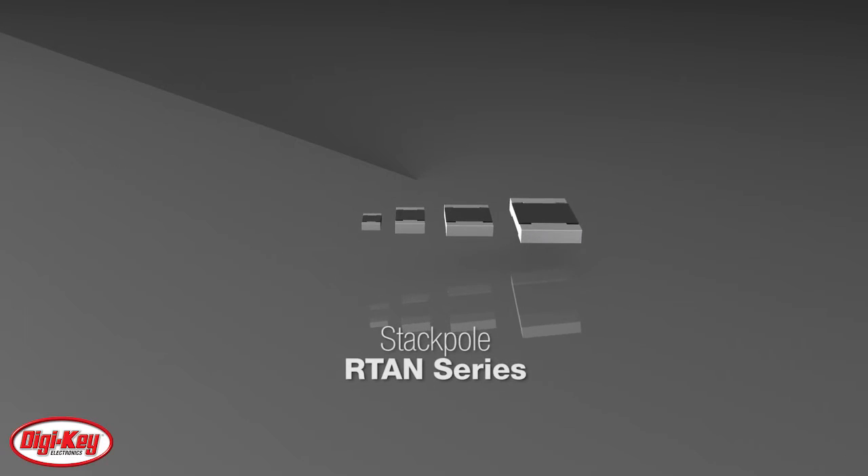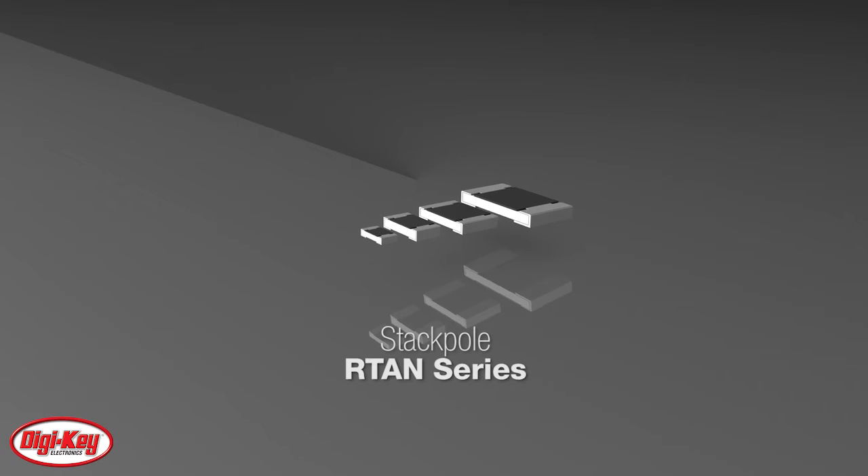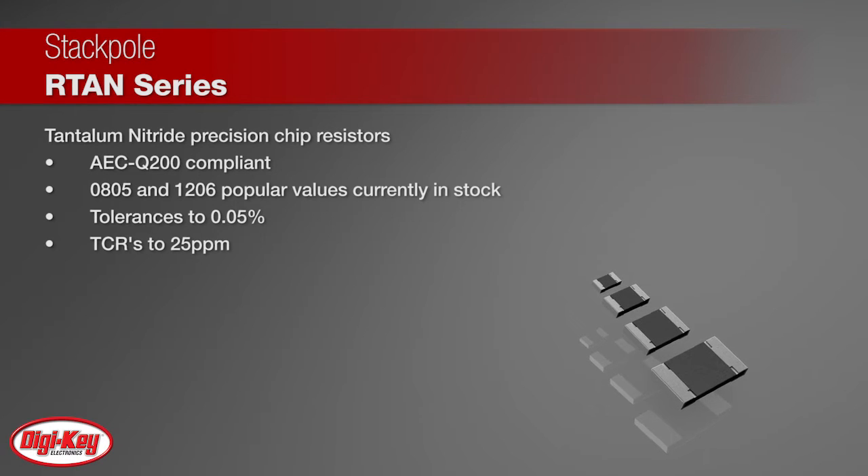The RTAN series from Stackpole is an AEC-Q200 compliant series of tantalum nitride precision thin film chip resistors. Available in sizes from 0805 and 1206, these resistors offer tolerances to 0.05% and TCRs to 25 ppm.